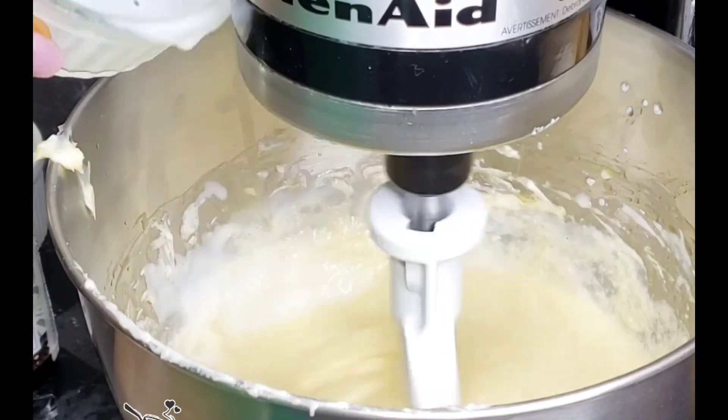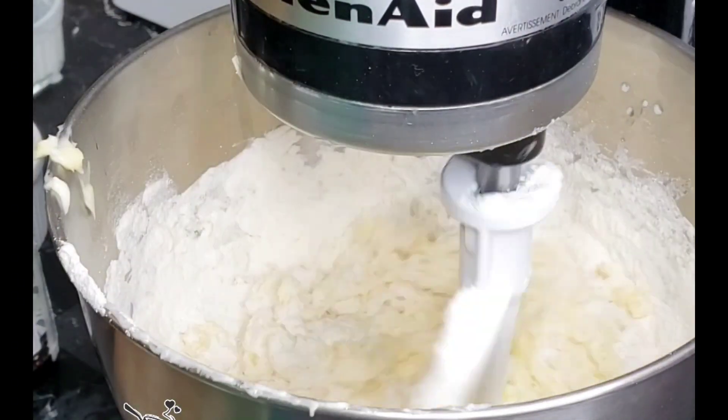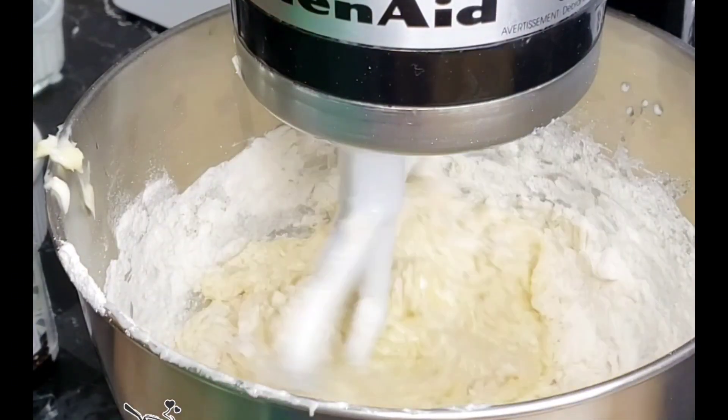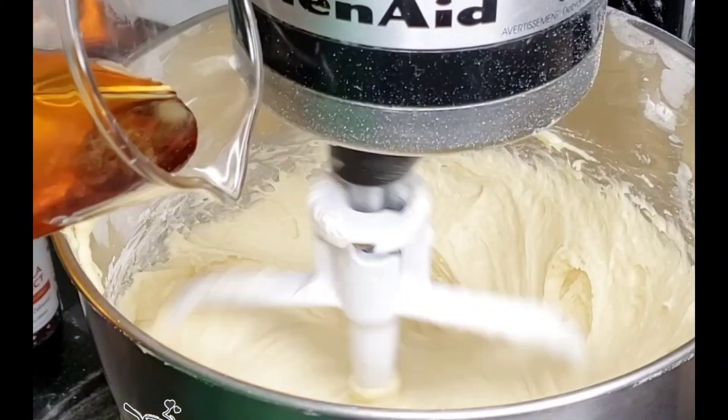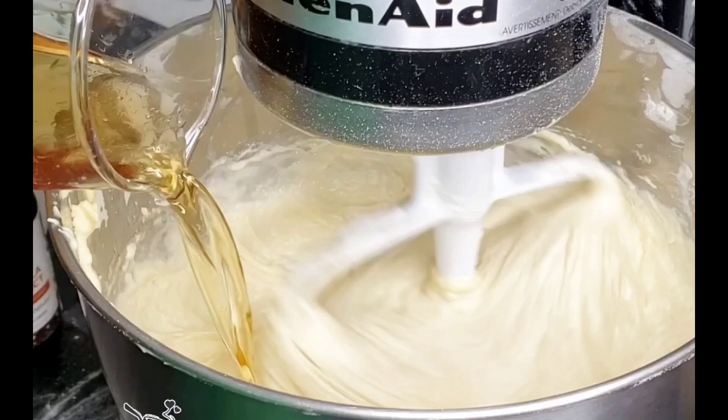Now bring in some vanilla extract and some milk — I'm using full fat milk here, but any milk will work perfectly. Now keep adding the flour mixture in batches. In total, I added mine in three batches — batches are always important.